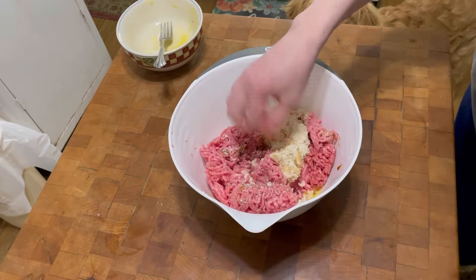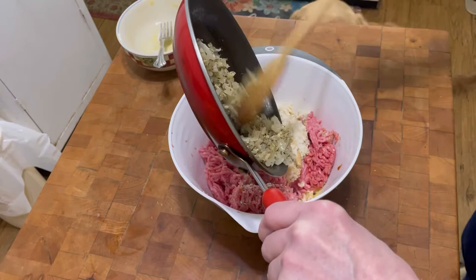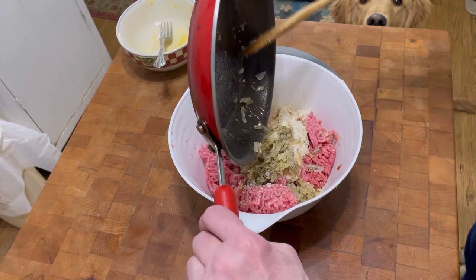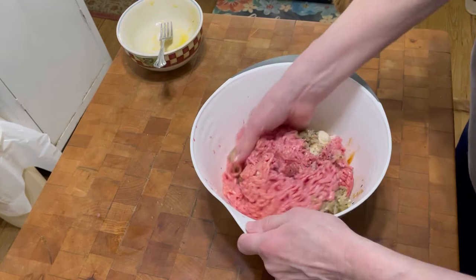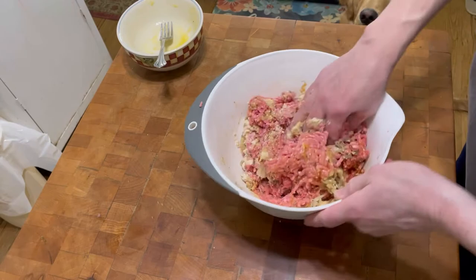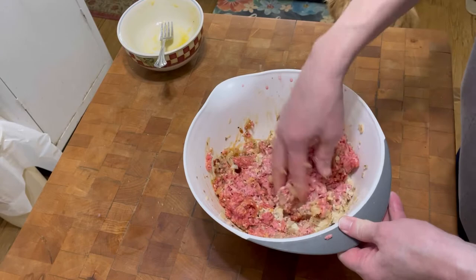I almost forgot — the onion and garlic! I put a little salt and pepper on that and some thyme leaves in there. That would have been bad news. It's all cooled down now so I'm just gonna mix this all together. Let me finish up mixing, then I'll put it out on the sheet pan.